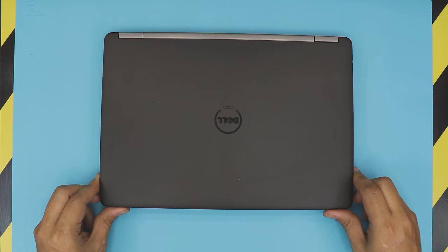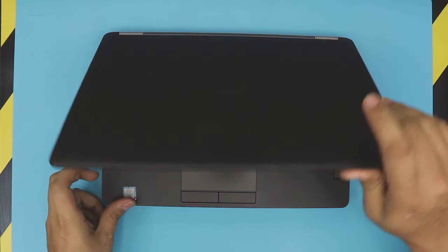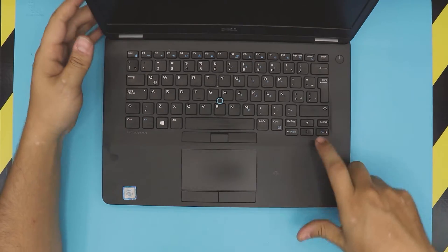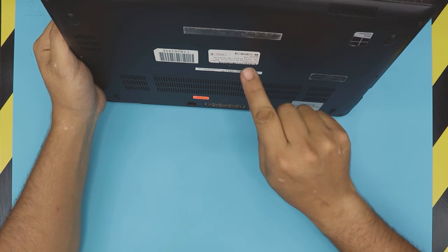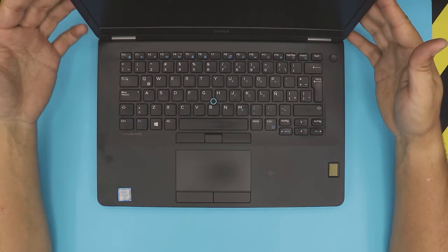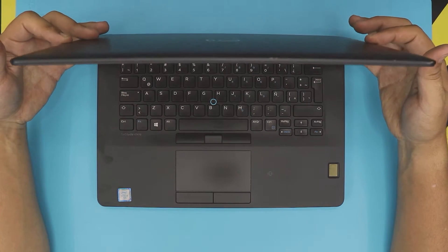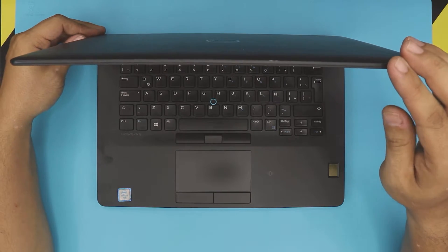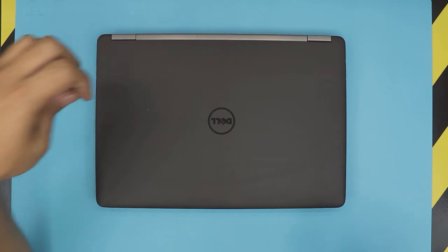Hello everyone, how are you doing today? I'm here with a different video. In this video we have a Dell laptop — this is a Dell E7470, Dell Latitude. This one comes with an i5 core, 16 gig of RAM, and a solid state drive. I made a video on how you can replace or upgrade the hard drive, but in this video I'm going to show you guys how to upgrade or replace your RAM.